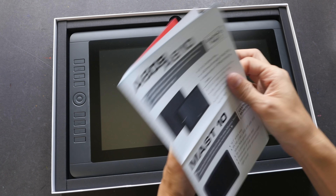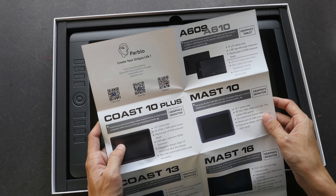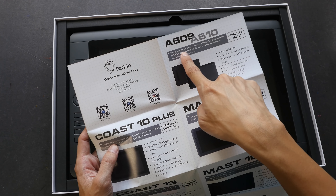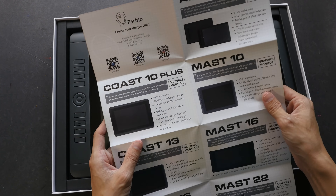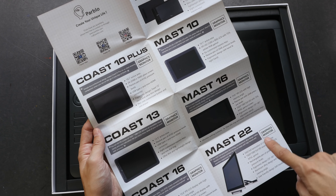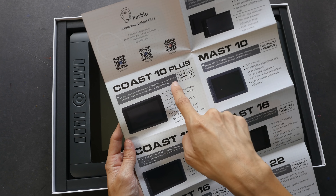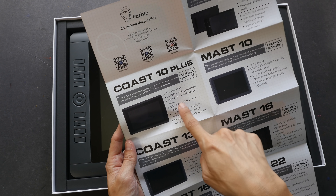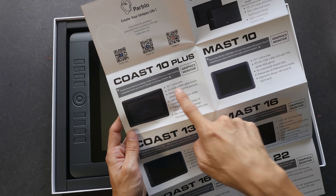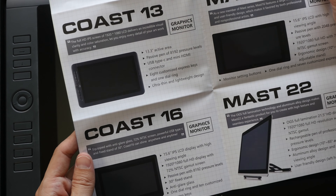These are pretty cute cartoons — this is probably the mascot because it's used in the logo. This is a leaflet showing some of their other products. I have reviewed several Pablo pen displays and tablets on my blog; you can visit the link in the video description. I've reviewed the A609 before — a tablet that supports tilt and works quite well. I've also reviewed the Coast 13. It looks like they have two product lines: the Master 10, 16, and 22, and the Coast 10, 13, and 16. This Coast 10 Plus is definitely a new product — it supports 2K resolution, which will be a very high resolution screen on a 10-inch display. I'm not sure about the differences between the Coast and Master product lines; I'll contact Pablo for that information.